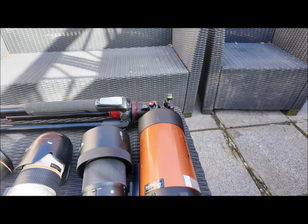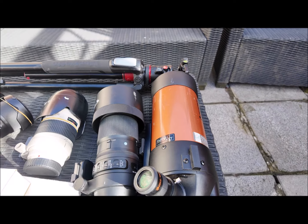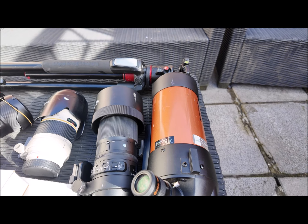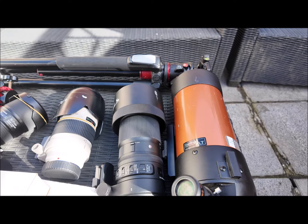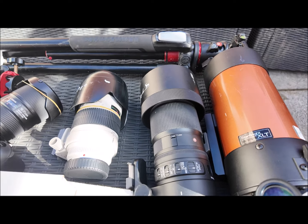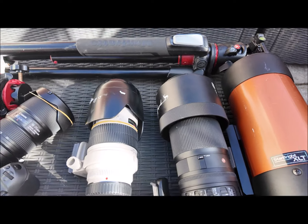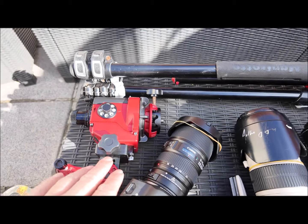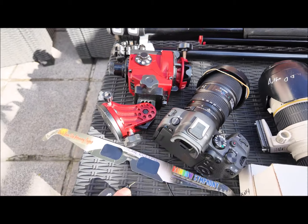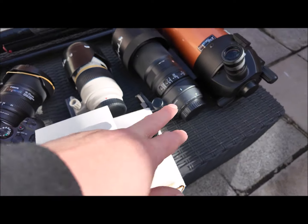I had originally planned on bringing this piece of kit — it's like a 1300mm lens, which is great for the zoomed-in shots, but it might not work when the corona is on; it might be a bit too zoomed in at 1300mm. So next up is the 150 to 600, which is definitely coming with me anyway. Then we have the 70-200, plus the 16 to 35, a star tracker just so we can track the sun, eclipse glasses, a shutter release, a couple of solar filters, and an adapter for the scope.